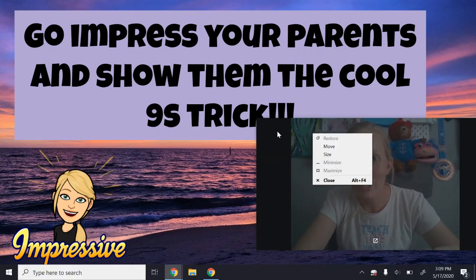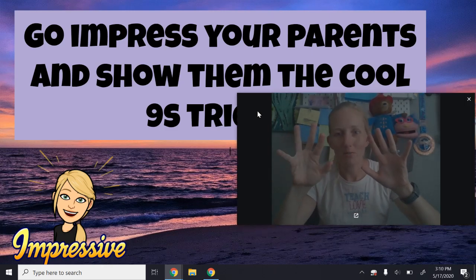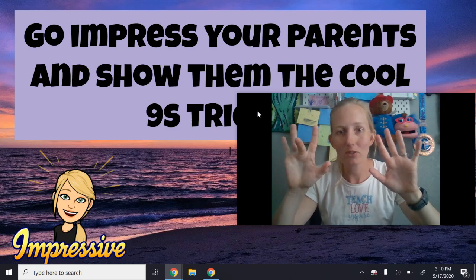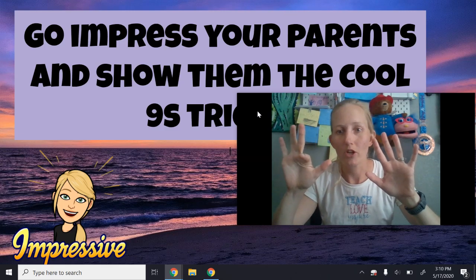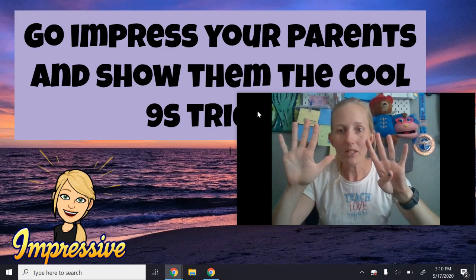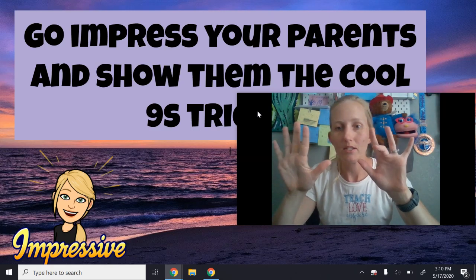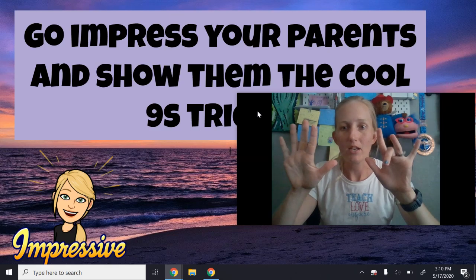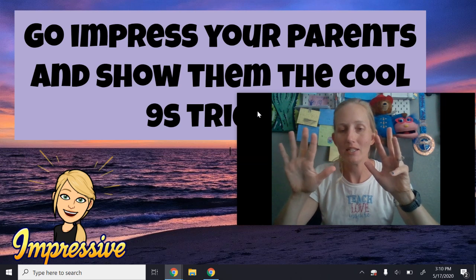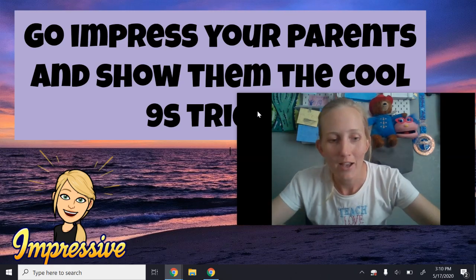So go impress your parents with your nines trick. If you need to, go ahead and watch that again. Just follow your fingers: nine times one is nine. Nine times two is one and eight, which is 18. Nine times three — 27. Nine times four — 36. Nine times five — 45. Nine times six — 54. Nine times seven — 63. Nine times eight — 72. Nine times nine — 81. And nine times ten is 90. Way to go, guys! Go show your parents — they'll say, 'Wow, you're amazing!' All right, bye guys.